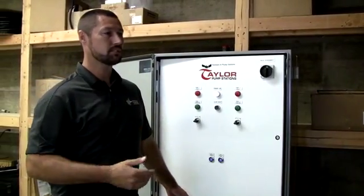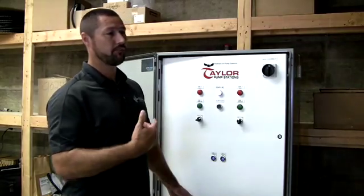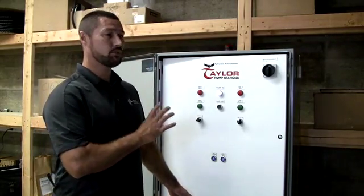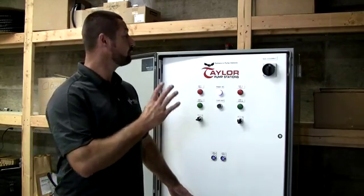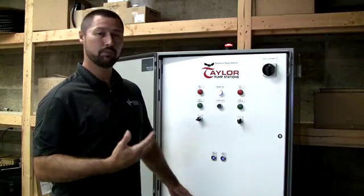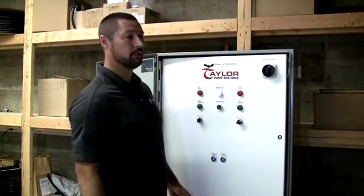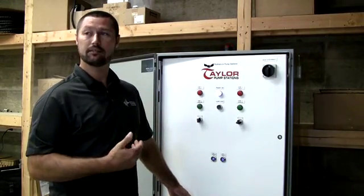Even at the panel level, if somebody comes in, services it, turns off power, and puts these switches in the off position, they're going to have this local light indication saying, hey, something changed on the panel and I don't like it. So the controls are telling them that this red light indicates that something's wrong — would you please check me? Either switch, if it's not in the auto position, then the panel's going to tell you.